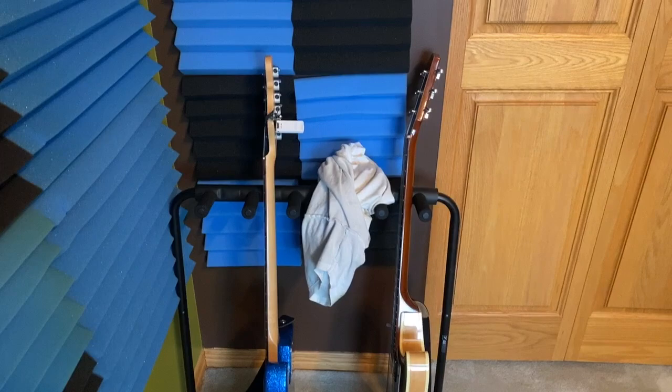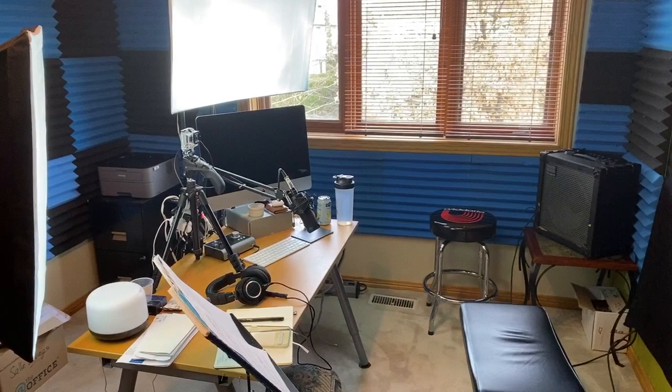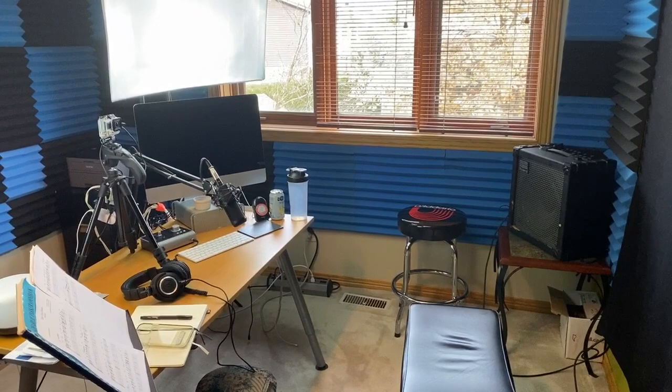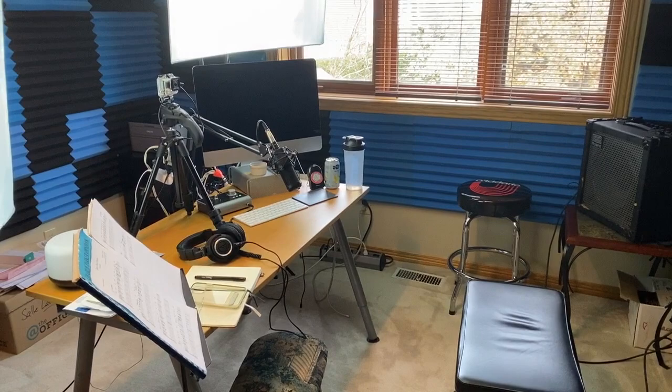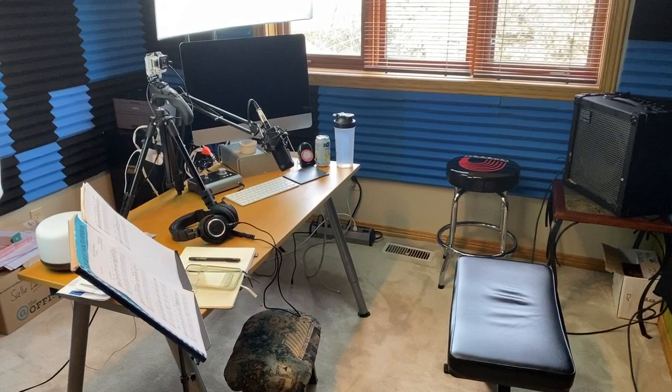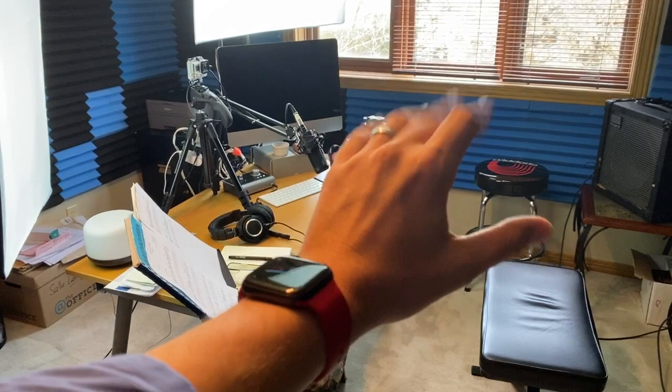That's the studio tour, guys. Thanks for watching. Please let me know if you have any questions about this. It's not much, but it's honest work — this is how I produce all the lessons. I keep updating: new headphones, new camera, new microphone, one piece at a time because of budget. But I'm doing pretty well — this is working well for me now. I probably just need a new bench and a few other things. Thanks for watching, and I'll see you soon on jazzguitarsons.net — improve your jazz guitar playing with a real teacher. Thanks for doing the studio visit with me. Take care, bye.